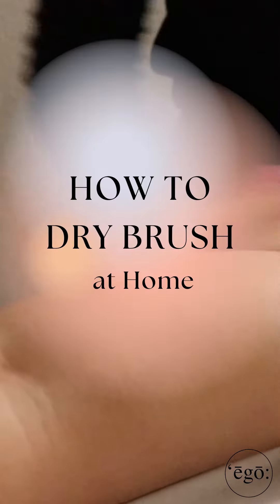Many of you have seen our dry brushing special this month with Laura, but we wanted to give you some tips on how you can dry brush at home.